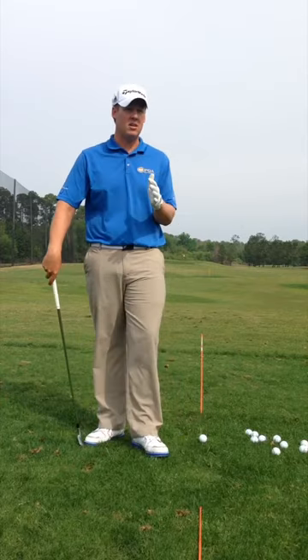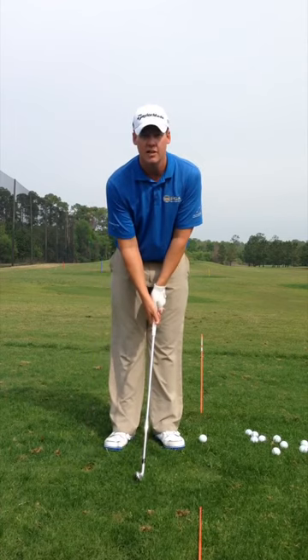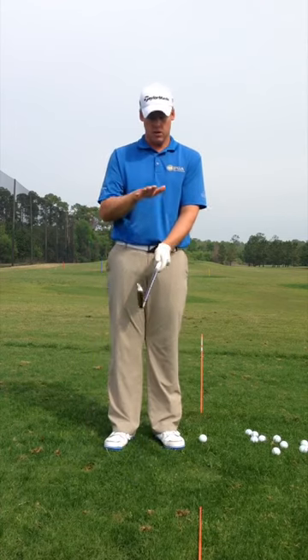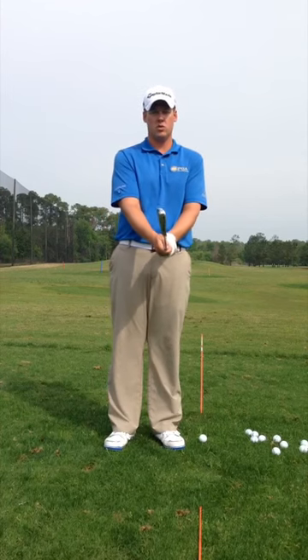When you're starting your season out, sometimes the direction gets a little bit off, so we have to check our grips. First check your grip, and we're going to learn about how that controls the club face, whether it's closed or square or open.